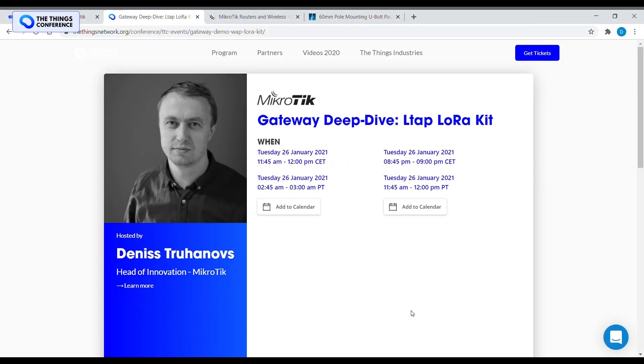Hi, my name is Denis Truhanovs. I am Head of Innovation at Microtik. Today I'm going to show you how to set up the LTAP LTE LoRa Kit for sending LoRa packets over LTE.